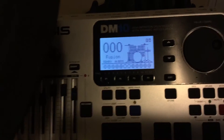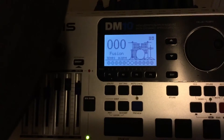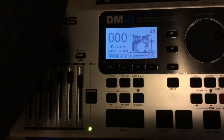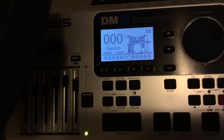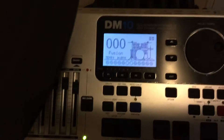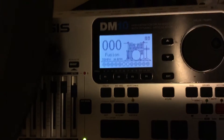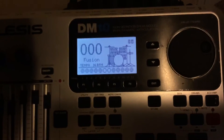You have to mess with the crosstalk settings to get that right feel. If you don't have the crosstalk settings correct, you will find that maybe when you're hitting your snare you also hear tom one or tom two, or maybe when you're hitting the tom one head you hear the tom one rim.